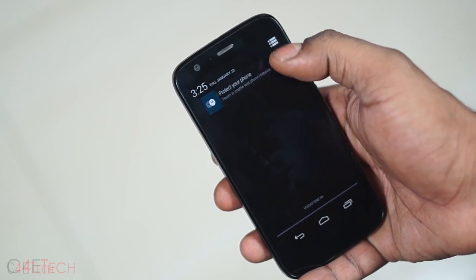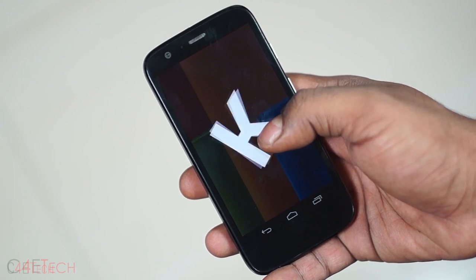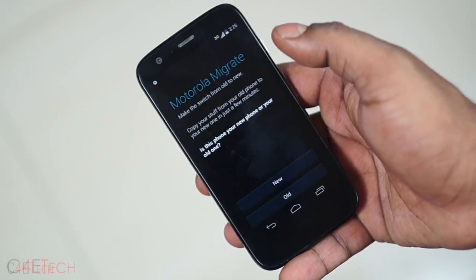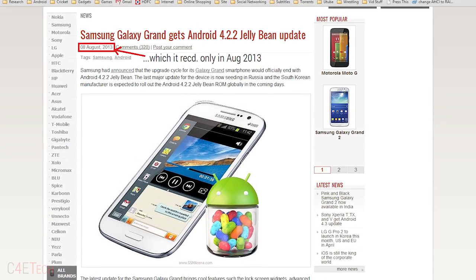On the other hand, the Moto G runs an almost stock version of Android and is currently running Android 4.4 KitKat. Interestingly, the Moto G was one of the first non-Nexus devices to get the KitKat update. The few extra apps that Moto G brings to the table are also pretty unintrusive and get the job done. And even if that irks you, in select markets you could even get a Google Play Edition Moto G. The Moto G with its almost stock interface feels much faster and smoother, and with Samsung's track record regarding updates — the Grand 1 is still stuck on Android 4.2.2 Jellybean — the Moto G blows the Grand 2 away and takes this round hands down.